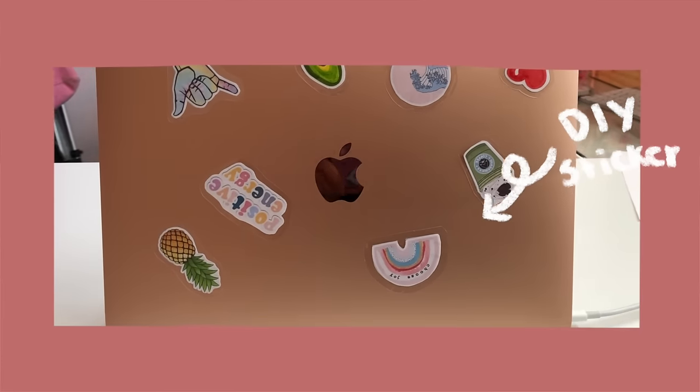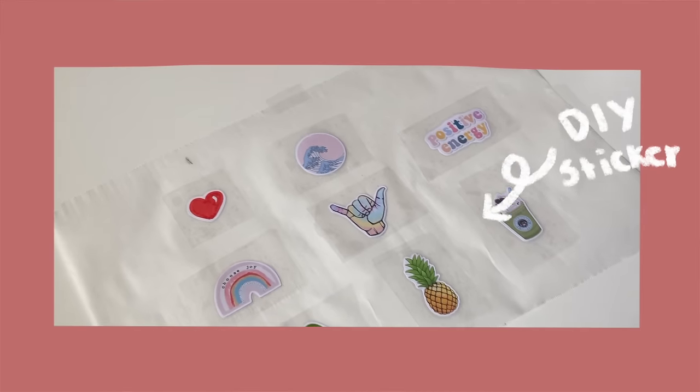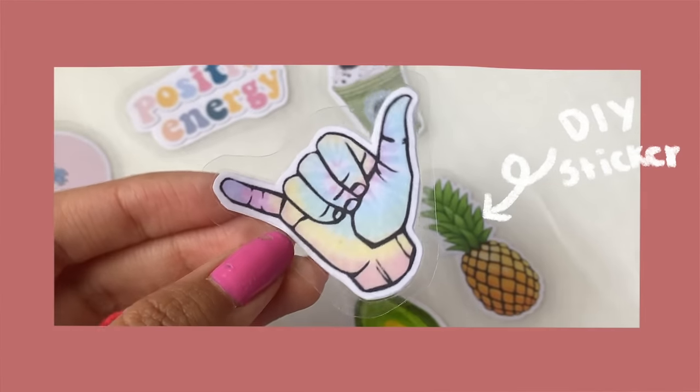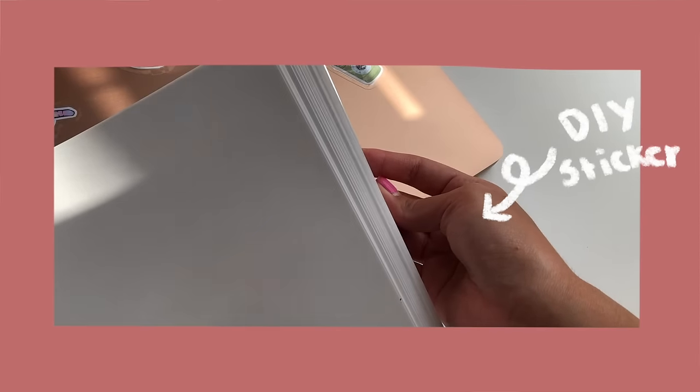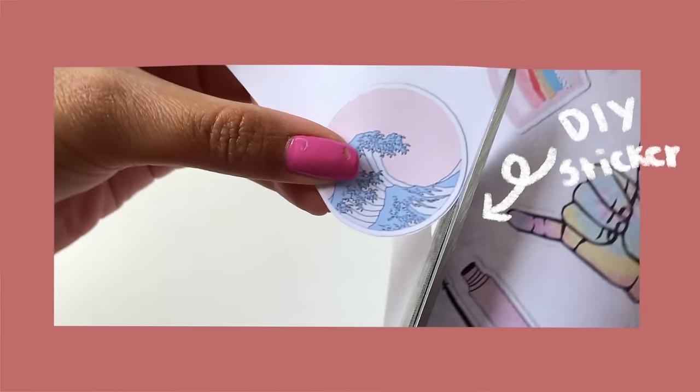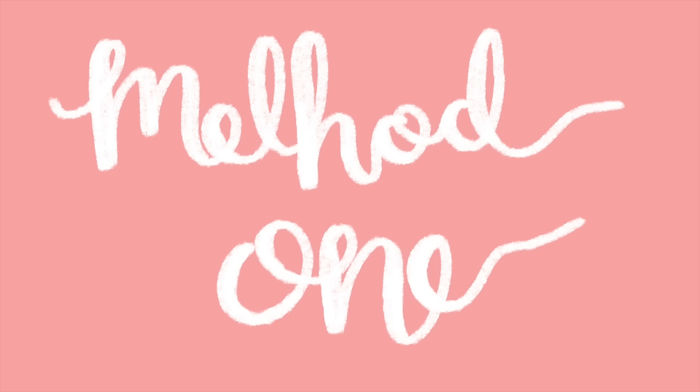Hello everyone and welcome to today's video. I have three different sticker making methods for you guys, all using stuff that is very cheap, very easily accessible, or things you might already have at home. For the first method, we are going to be using a Google Doc or Word doc, whichever one you want to use.